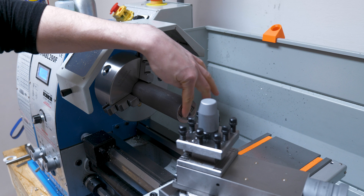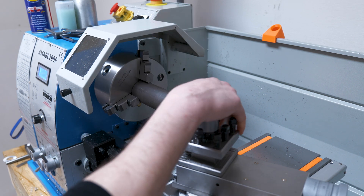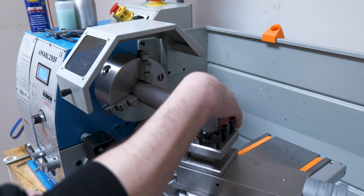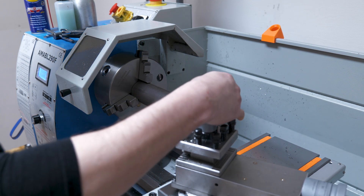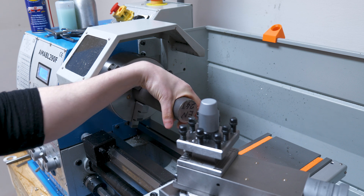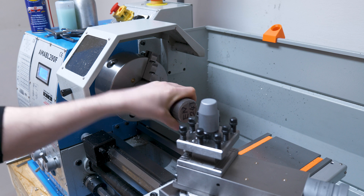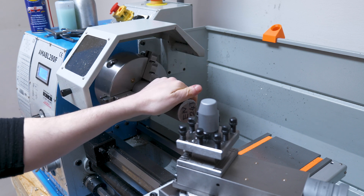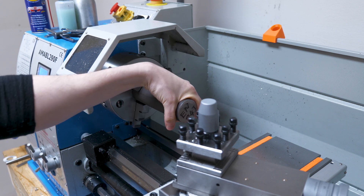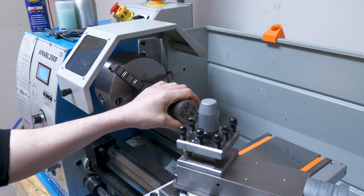Holy shit. You can't obviously cut EN24T steel with a high-speed tool bit because it has literally just ground away the tool bit. This project is going to have to go on hold — I'm going to need to buy some carbide inserts. I think I'm probably biting off too much here. If I'd just bought a 30 or 26 millimetre diameter bit of EN24T, I would have saved myself a lot of time.